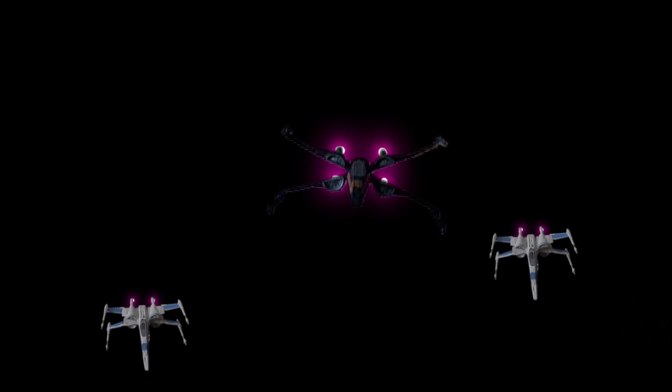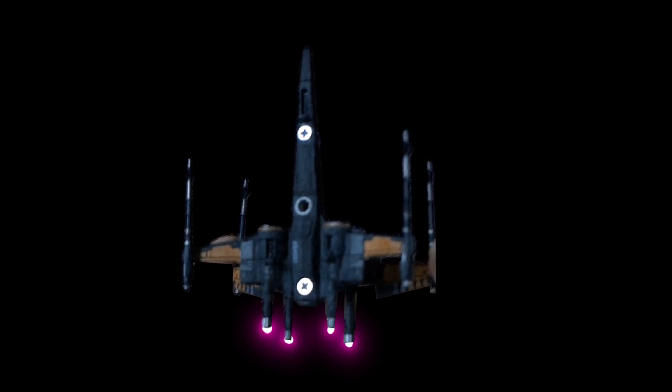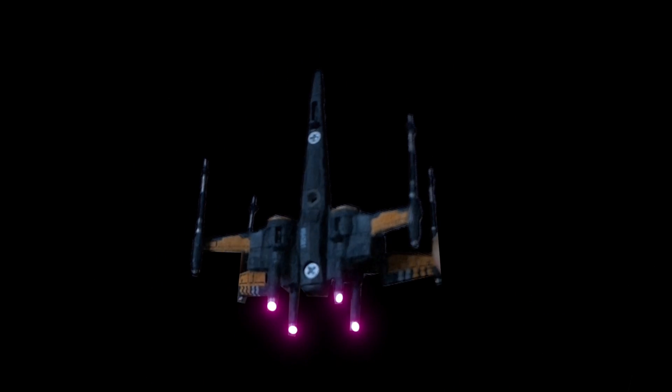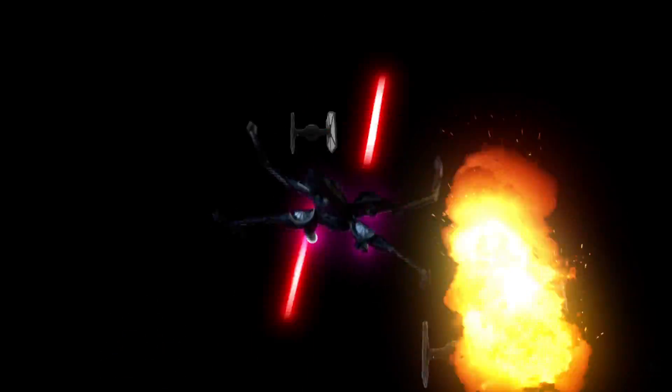Then I added the engine FX, a lot of blaster shots, and we have to kill some rebels — so we have some explosions.